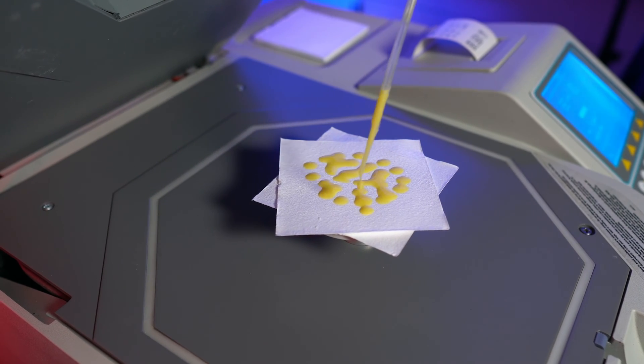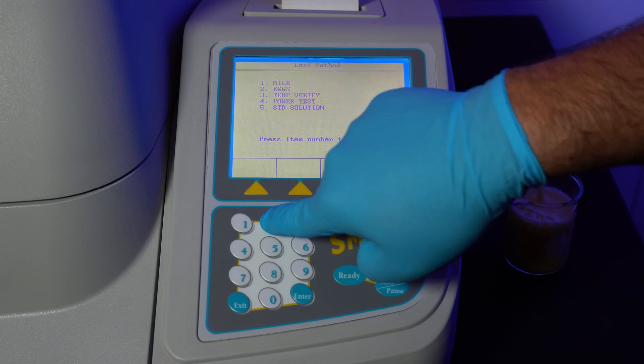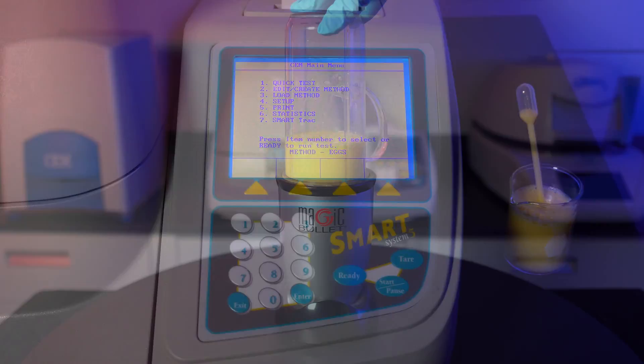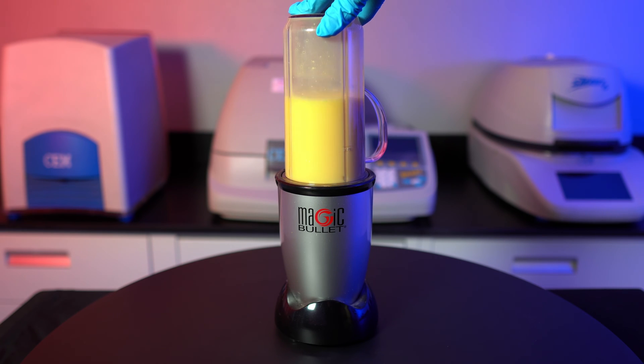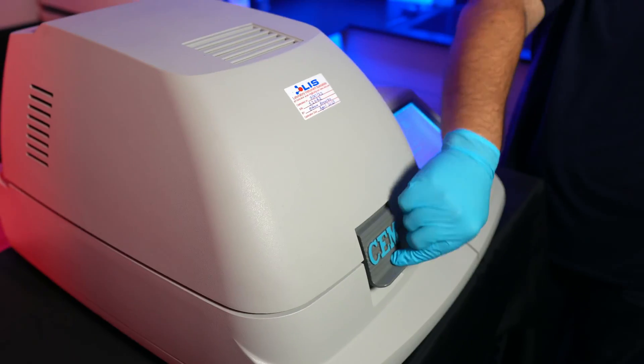The next test will be done on eggs. From the main menu, press 3 for load method. We already created our egg method, so we'll select egg. For this specific test, we need to blend the egg in a blender to ensure the product is completely mixed and will therefore give us the most accurate testing result every time. The steps to testing are the exact same as before.